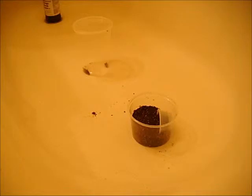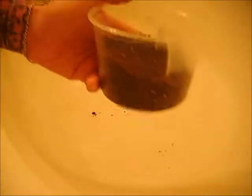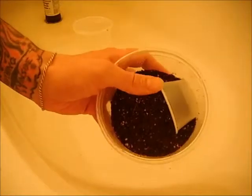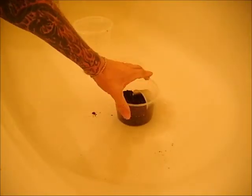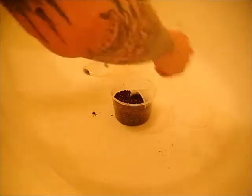Alright YouTube, I transferred out the substrate. We've got a brand new substrate in here along with a brand new little Taco Bell cheese cup that I use. And we're going to somehow try and get this guy back into his enclosure.